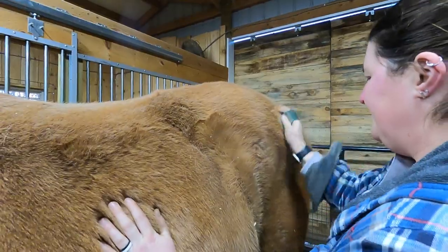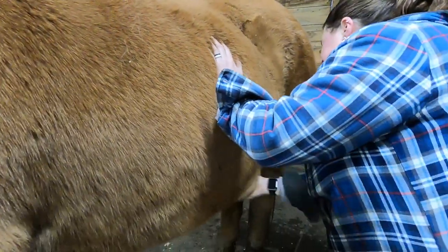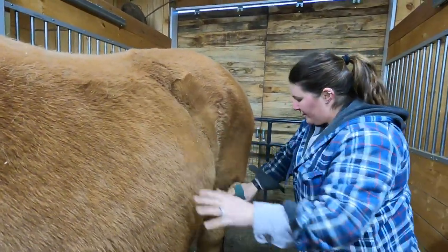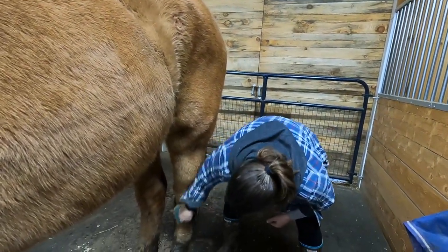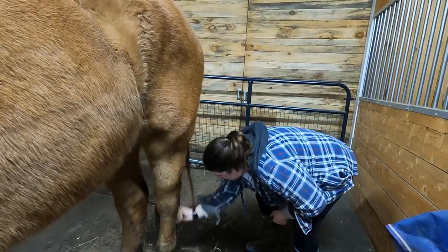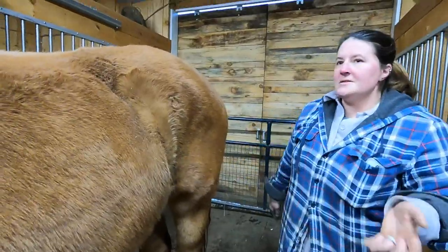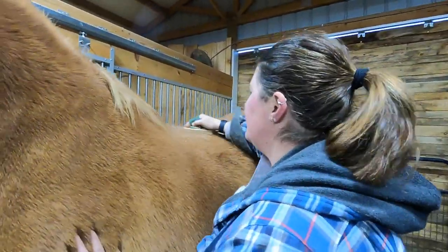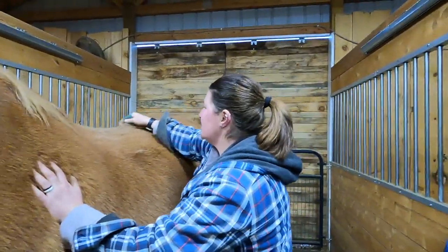Thor and I have a colorful past. When we got him, we were told he was well broke — so well trained. He's not. He's pretty green. If he doesn't want to do something, he literally throws his weight around, and he has a lot of weight to throw around. He probably needed a more experienced home to go to, but we fell in love with him, so we tried to work through it.